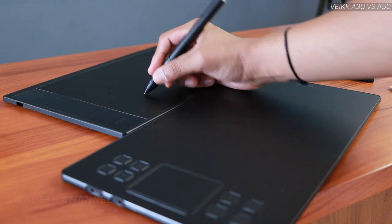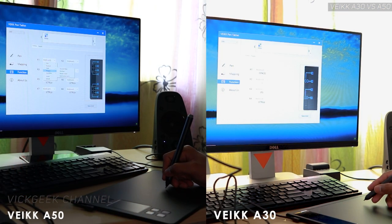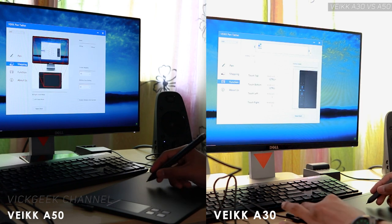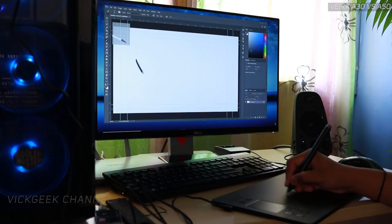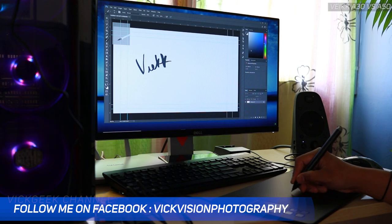Both tablets are extremely customizable with the software, and work with a variety of software with pressure sensitivity options — that's a major plus point for either tablet. You can individually customize shortcut keys for different apps or software, change the pen to function like a mouse, and the buttons on the pen are also customizable to your liking.